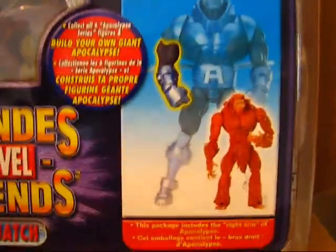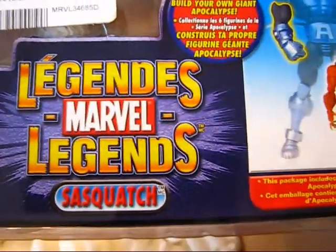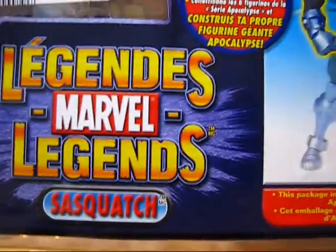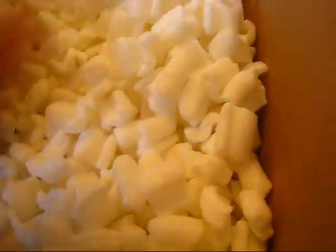It said it had distressed packaging, although this looks quite fine to me. I don't see any distressed packaging here — it looks pretty nice actually. It looks like it might be the Canadian version; it's got French and English on the packaging, so it's probably Canadian packaging.